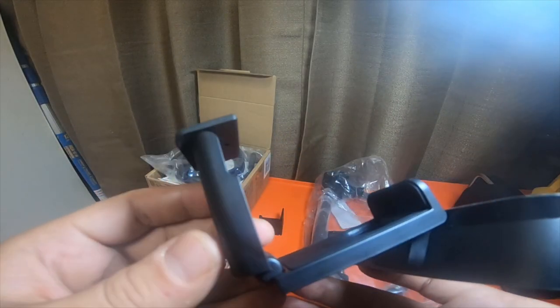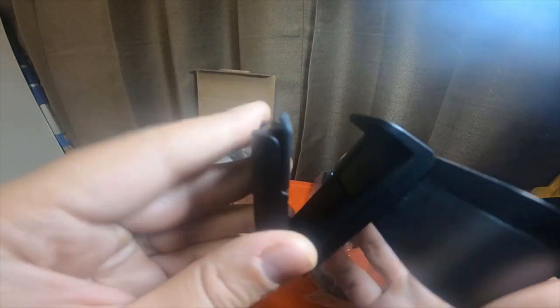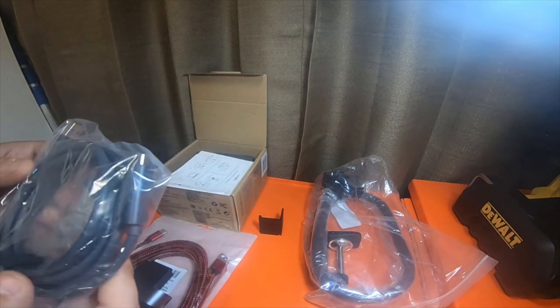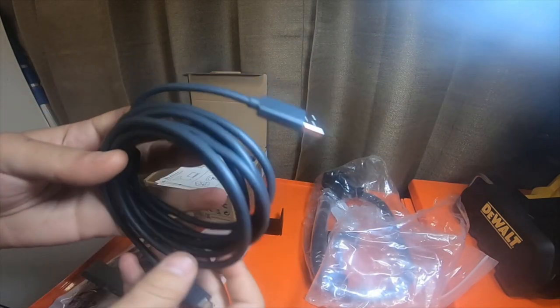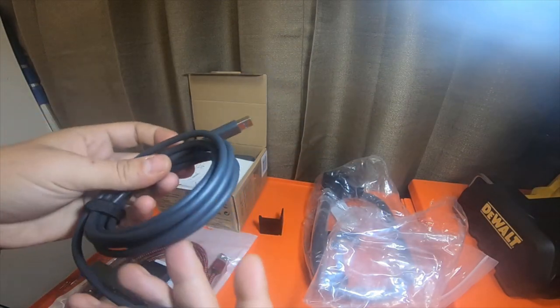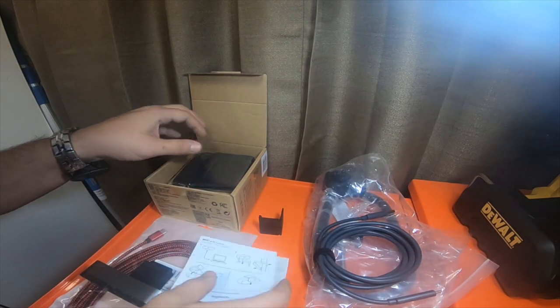It's got three actual joints on it, which is pretty nice. Looks really nice. I assume this is probably a five or six foot cable — it's a pretty thick cable too, definitely not a chintzy USB-C cable. Very nice cable.